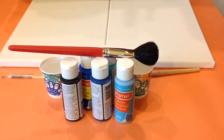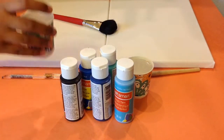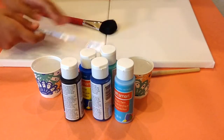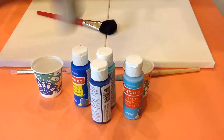Hi guys, it's Unicorn Jen, and today we're going to be doing silhouette painting. All you'll need is a big fat paintbrush, water, a little paintbrush, any color of paint for your background, and of course black paint for the silhouette.